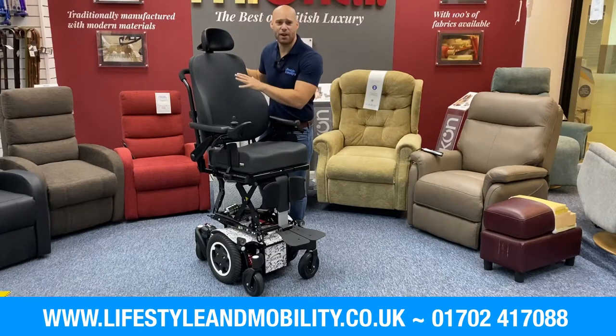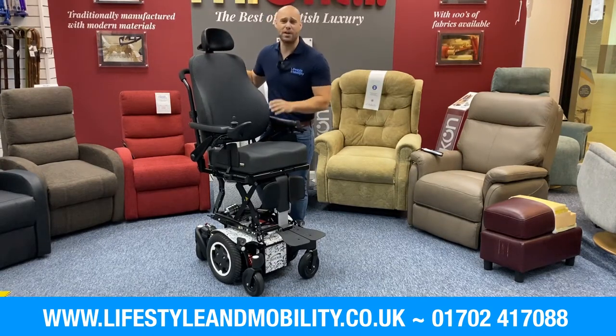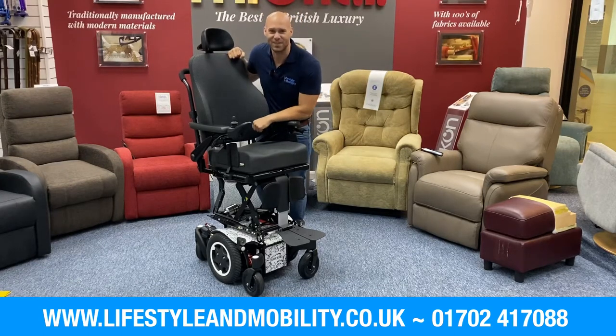Adam here from Lifestyle and Mobility, and in front of me I have the Q300 from Quickie. It's their latest addition to the Q range. If you're familiar with their previous models, the Salsa Mini, or if you have a power chair that's great for indoors but not for outdoors or vice versa, this chair will give you a serious upgrade either way because it can meet all terrain. Coming closer, let me show you these features.